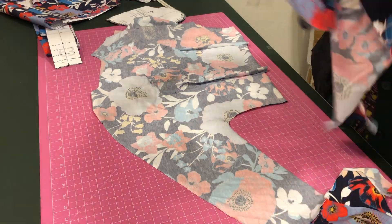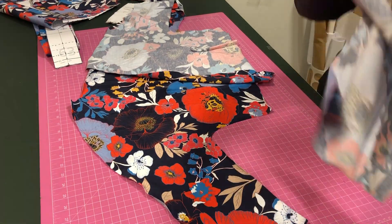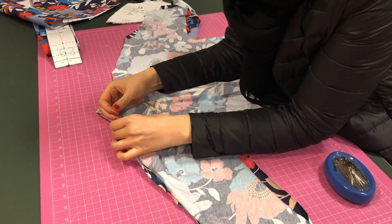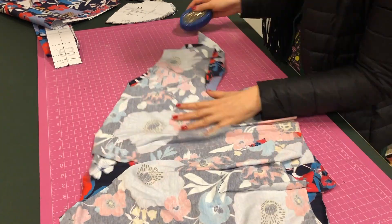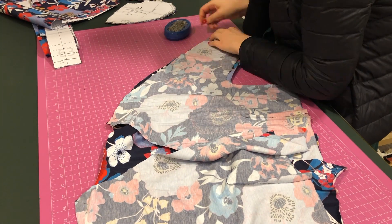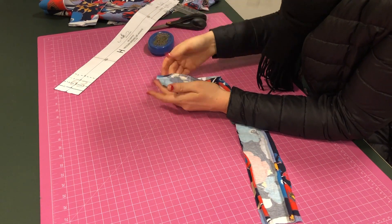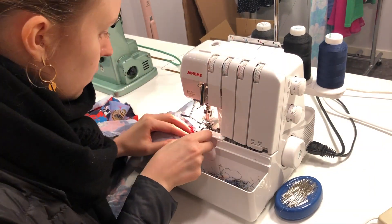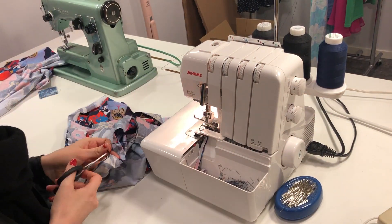When I had sewn all the darts on the trouser pieces and on the bodice, I attached the front pieces that kind of wrap around and the back piece. This bodice has a kimono sleeve, which means it's a grown-on sleeve - it's not a sleeve attached to an armhole, so it's quite easy and quick to assemble. I pinned the bodice and also pinned the neckline piece at the same time so that when I come to my serger I have a few pieces to sew at the same time.